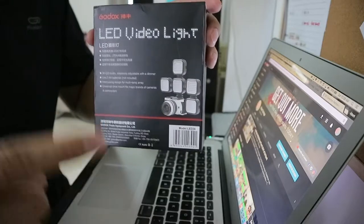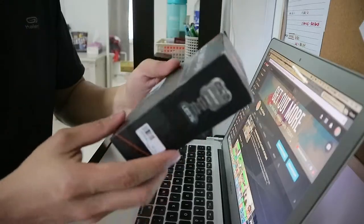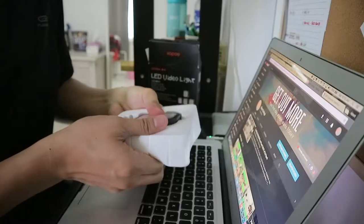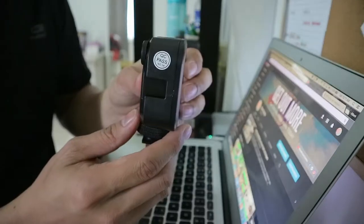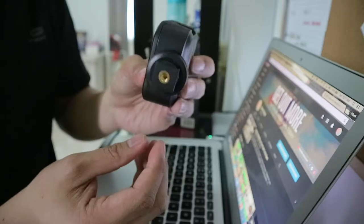Here's the box. Nothing fancy with the box. You will get your manual, your warranty card, and your LED light. This is the front — you will have the 36 LED lights.